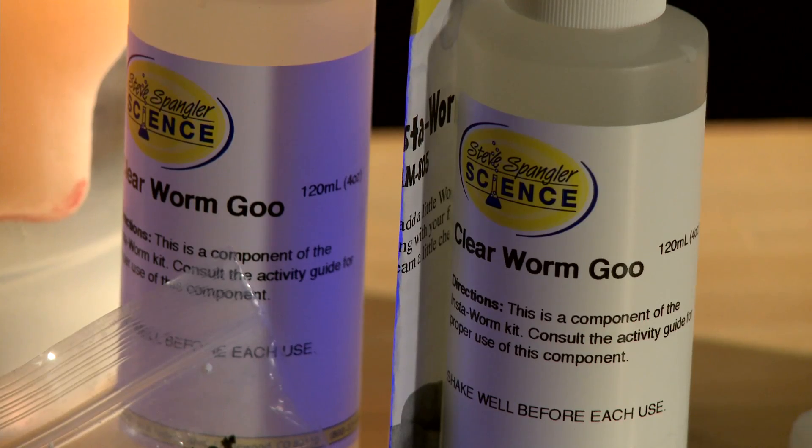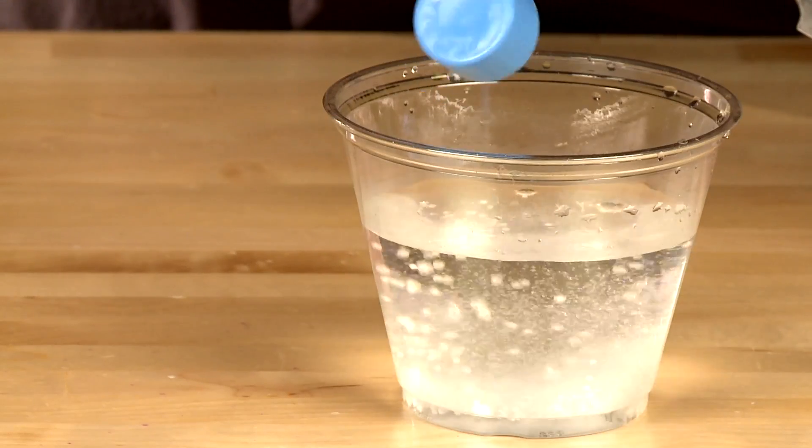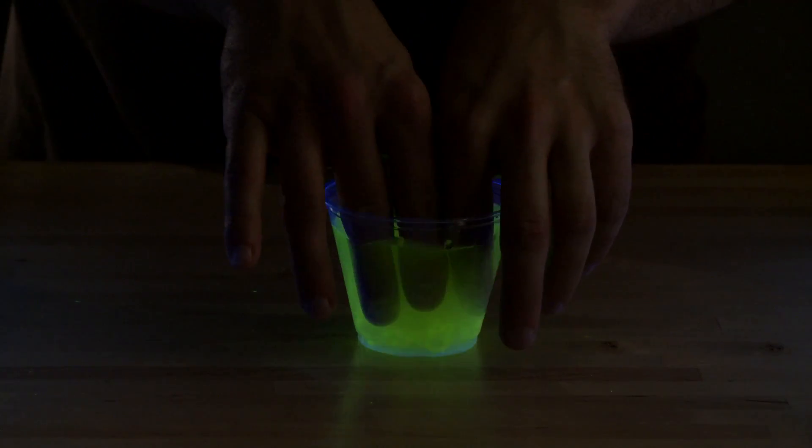Finally, this kit includes a separate kit called Clear Insta-worms. Since it's Halloween, you can add some atomic glow to the worm goo, shake it up, and let the kids' imaginations run wild as they create their very own glowing guts.